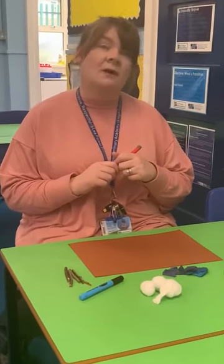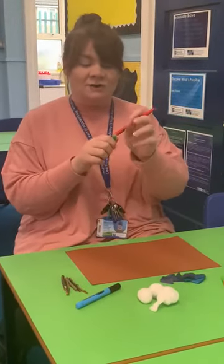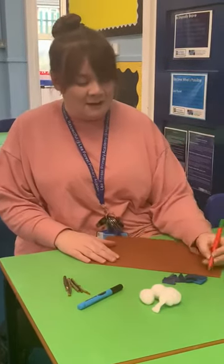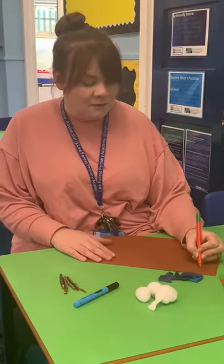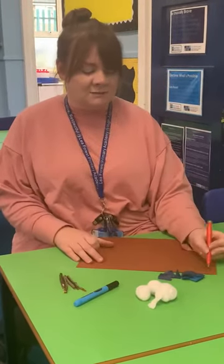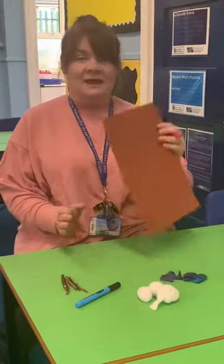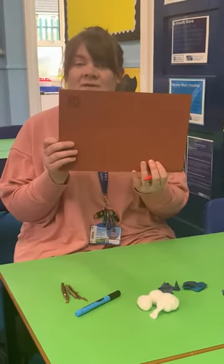So the first thing I'm going to do — we're going on a bear hunt, we're going to catch a big one, what a beautiful day — uh oh, grass, long wavy grass. So I am going to use my felt tips to make some long wavy grass, using some different colours. And there is my long wavy grass.